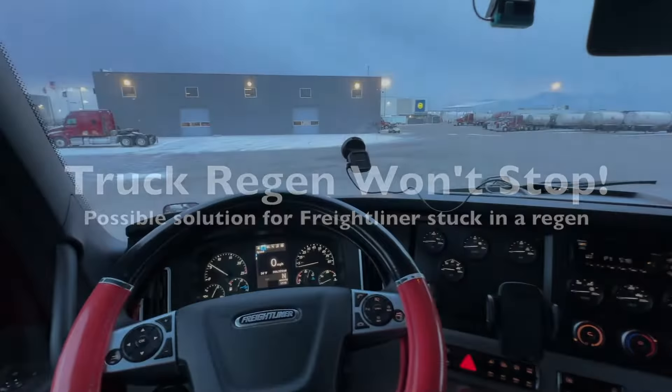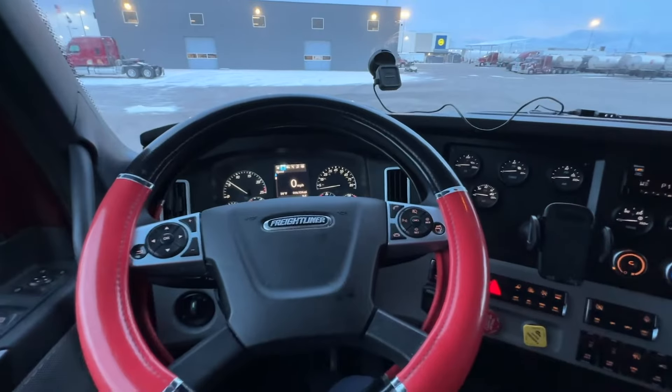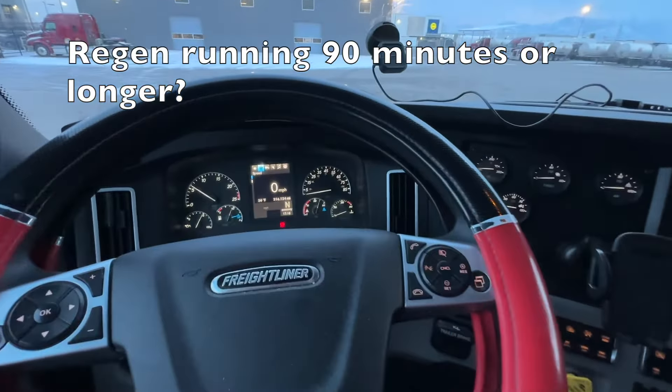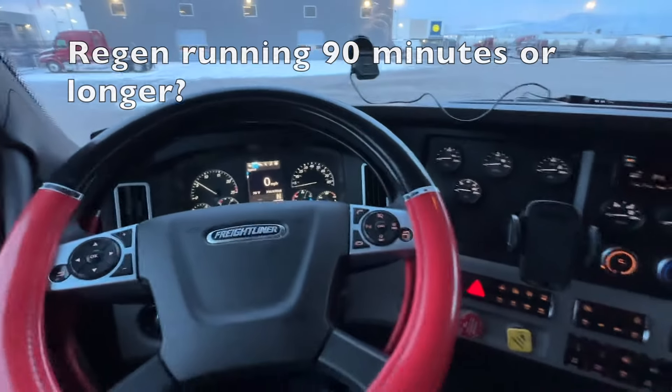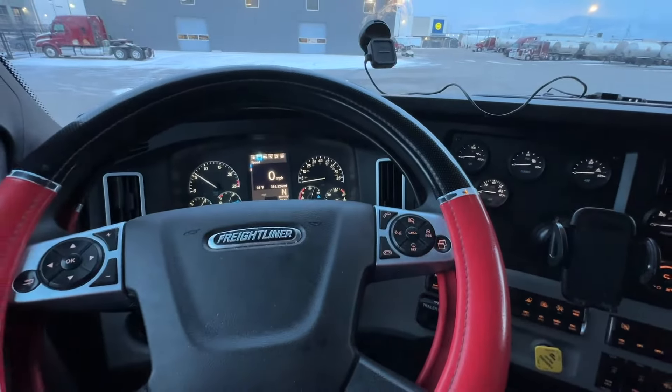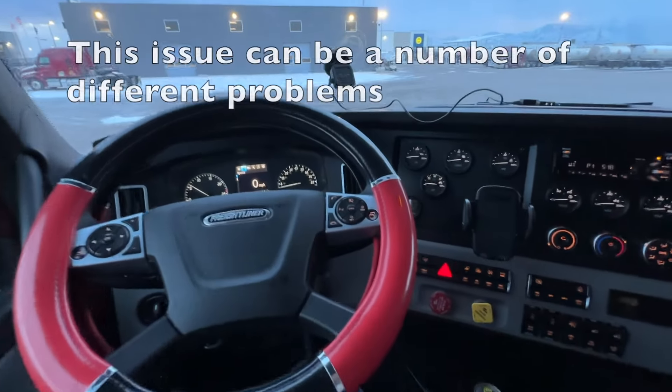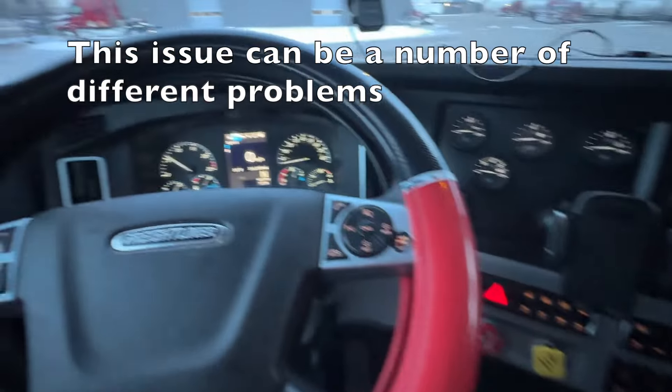I'm sitting in a Freightliner Cascadia next gen. The purpose of this video is we're going to give you a solution, or a possible solution, for when your truck is running a regen and it won't finish it. It just runs for a long time — we're talking 90 minutes plus — and you don't have any engine codes, you don't have any error codes, it just won't finish. There are actually a number of things that can be causing your truck not to finish a regen.